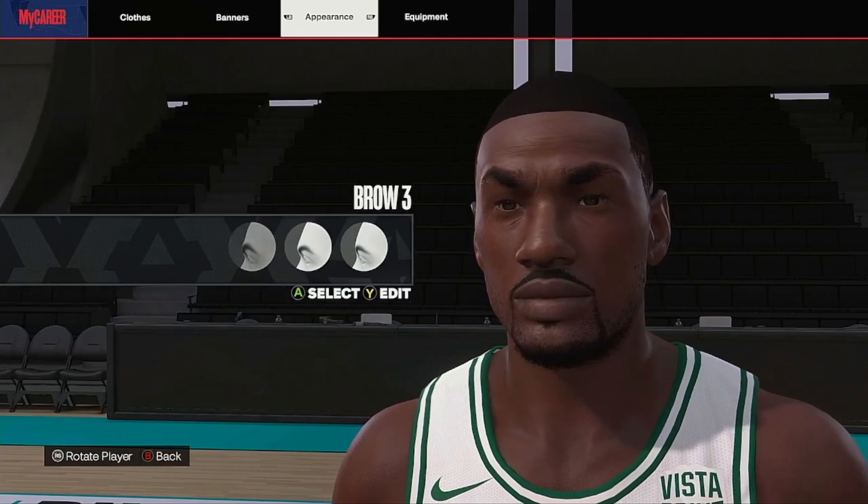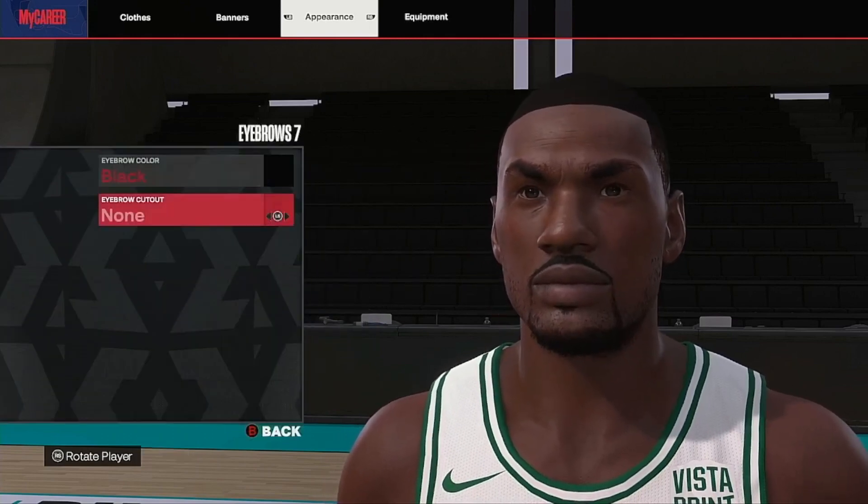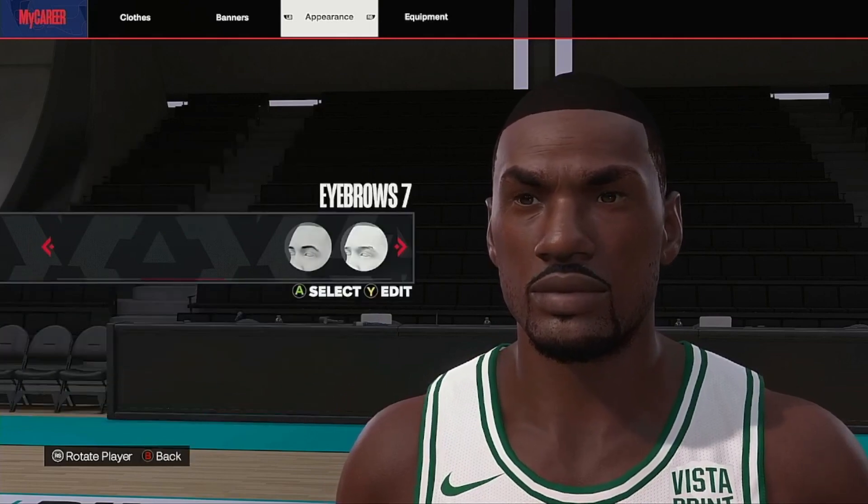You want them thin, you want them dark, you want them thin. So we go with eyebrows seven, keep it black, no cuts in it. We're good.